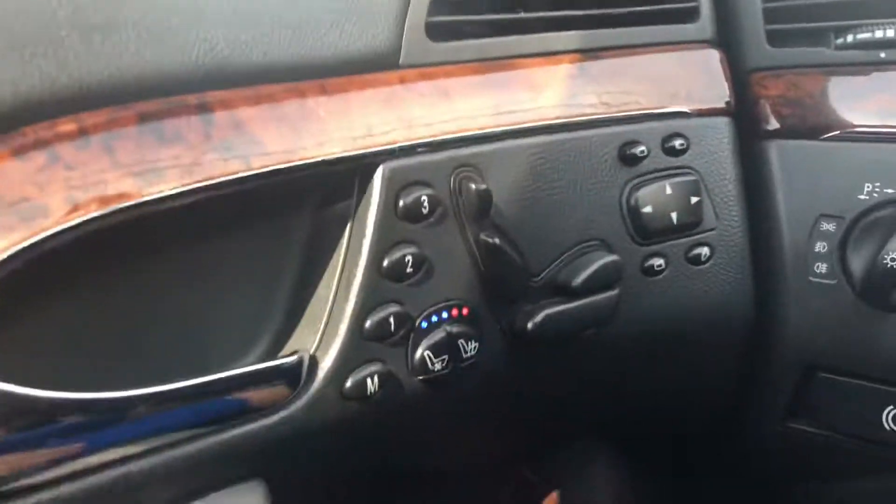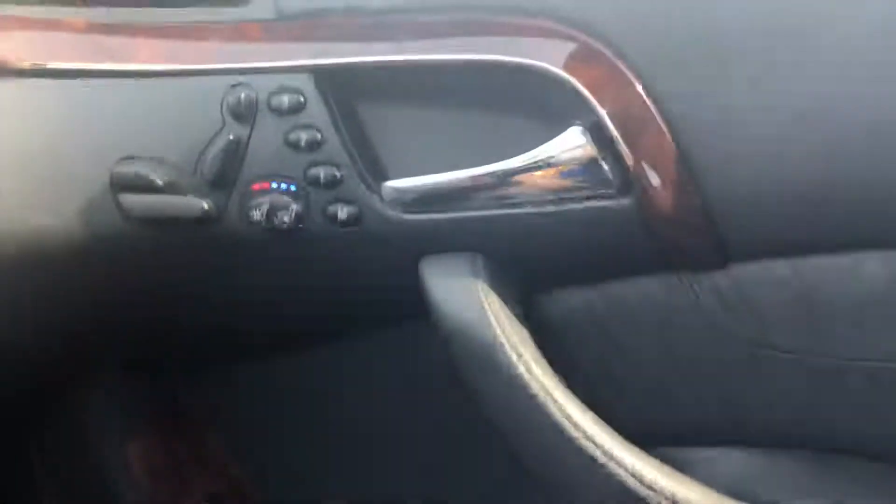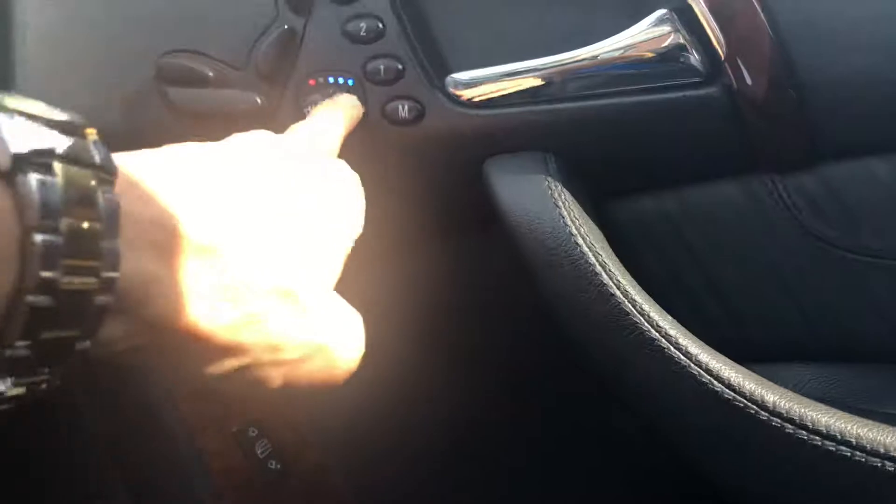The car has heated and air-cooled seats. As you can see the different color settings for the air conditioning and heating — I'll show you on the other side as well. All the functions on the seats are working.